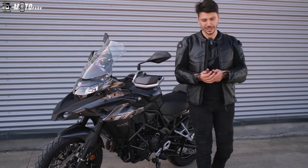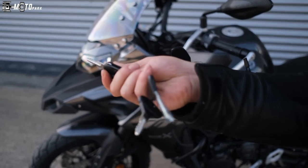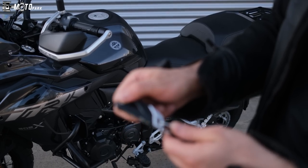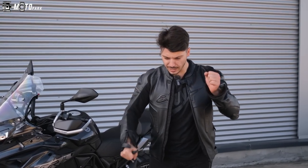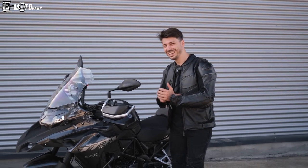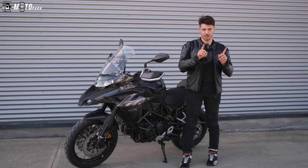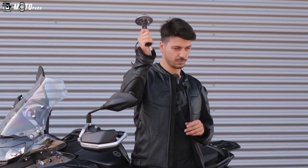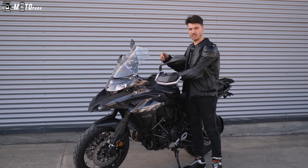Anahtar çok hoşuma gitti; sustalı gibi şak diye açılıyor, şık ve modern. Buna değinmek istediğim bir nokta da var: anahtar güzel, makine güzel, ama benzin depo kapağı menteşeli olmalıydı. Bir sonraki modelde bu menteşeli yapılsın lütfen; buna ihtiyacım var.